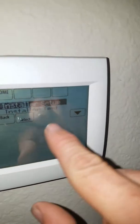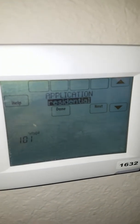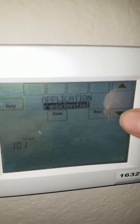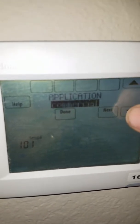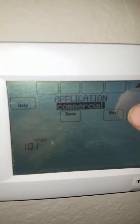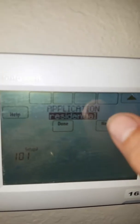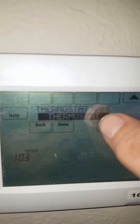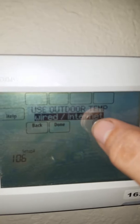You want installer setup. Now it's going to go through all the listings of everything. Right now we're at application — you're just going to hit the up and down buttons here to go through it. If you hit down, it's going to change what was highlighted. It says commercial from residential, so we want to stay with residential. So what we're going to do is just keep hitting next until you see the right option.